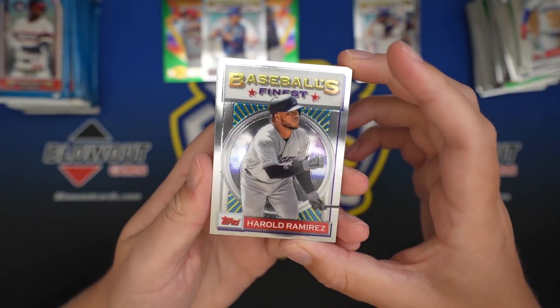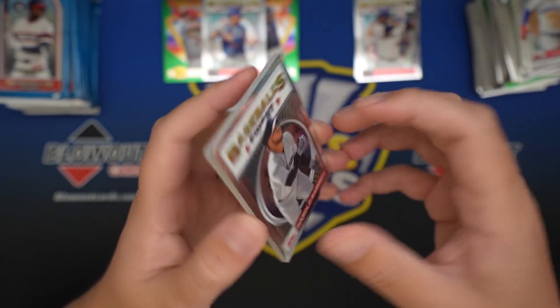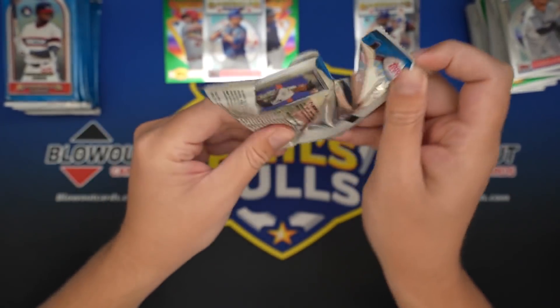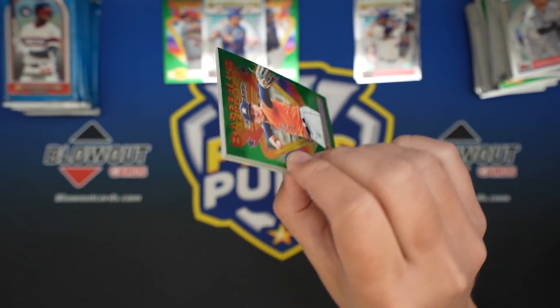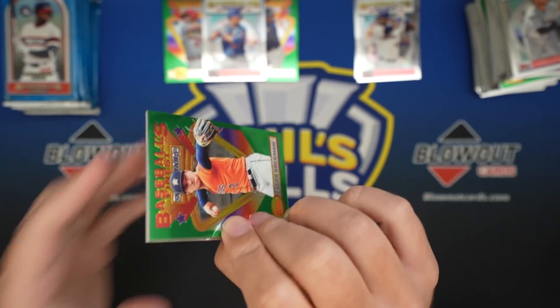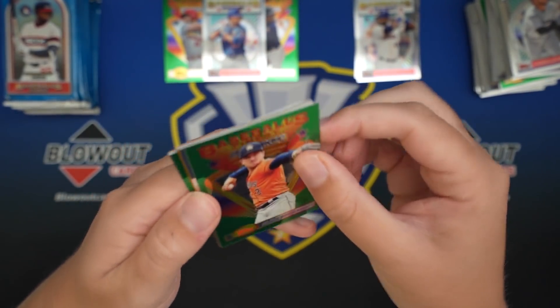Actually, before I said I haven't hit a super in this product - I did hit this super. I don't know why I didn't think I had. Maybe because I didn't hit, like, a good super. There's a gold - set that aside.